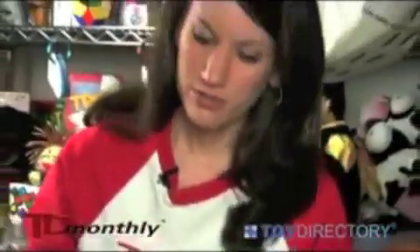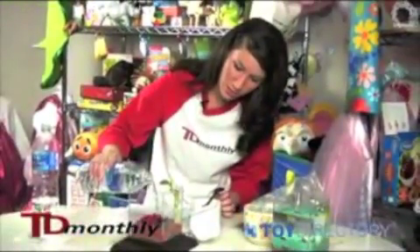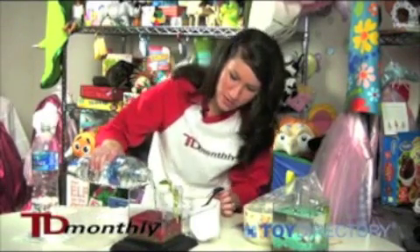At this point, we are ready to add the water to the aquarium. We're going to fill it up until about half an inch from the top. Use spring water, not tap water.